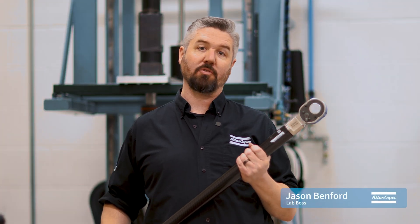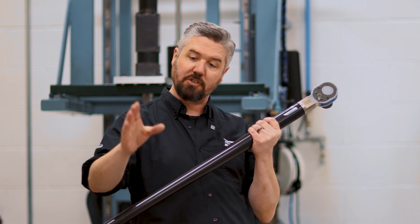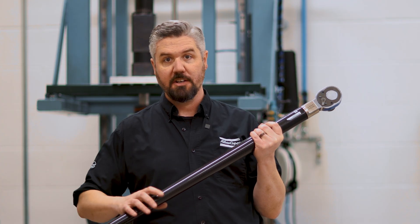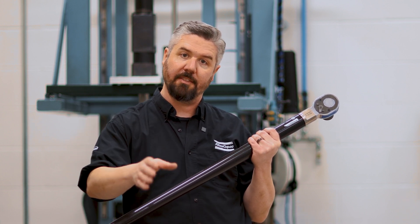Hey, I'm Jason. Today in the lab we're talking about residual torque. We're going to use this 600 Newton meter ST wrench and we're going to validate the torque that's left in the joint when we tighten with this power tool. This is an audit tool that we use in the factory to make sure that our processes are putting the right torque on the joint.